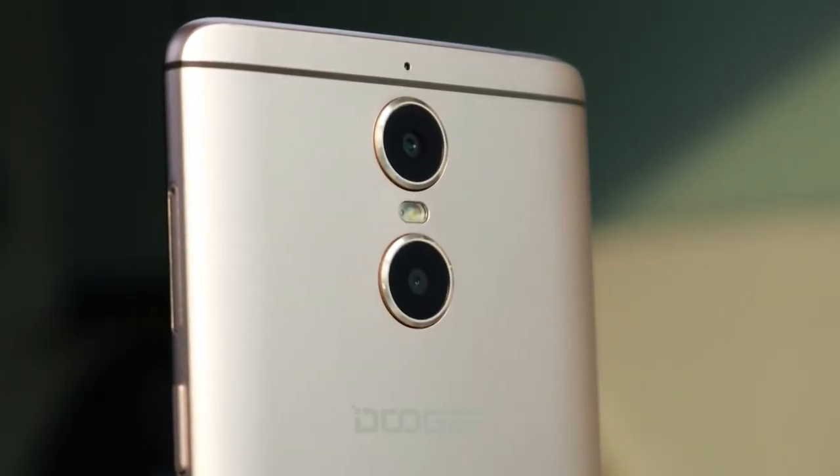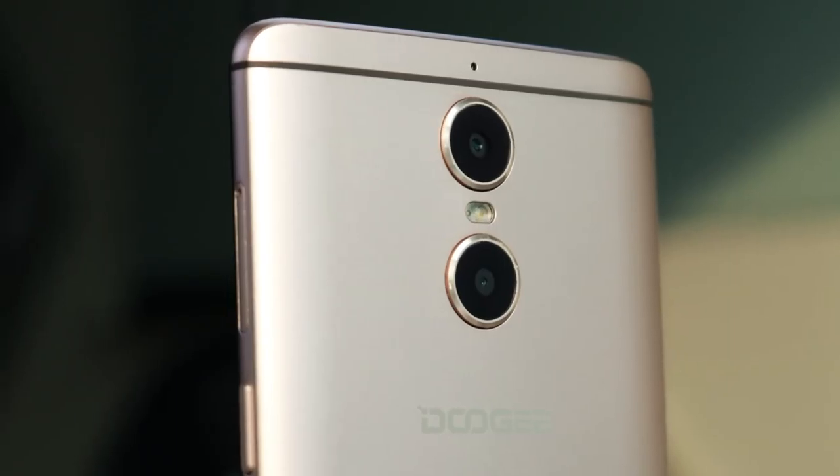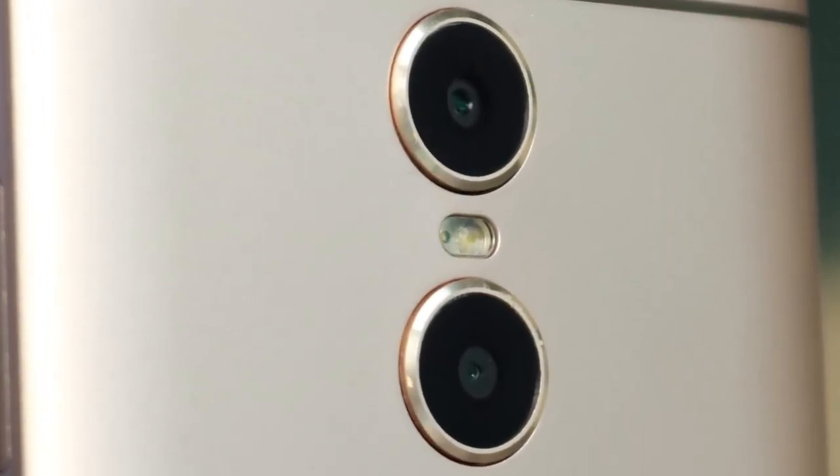The Doogee Shoot 1's main feature is a 13 plus 8 megapixel dual rear camera with dual flash, and it seems that this is becoming a trend among Chinese manufacturers, even those not widely known. As I mentioned in my review of the Dooboo Dual, another smartphone with a similar feature, the purpose of the double camera is to define the distance between the primary object and the background, and by that give the picture additional depth.